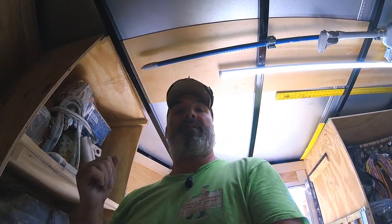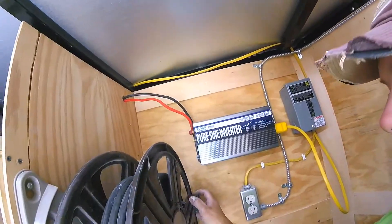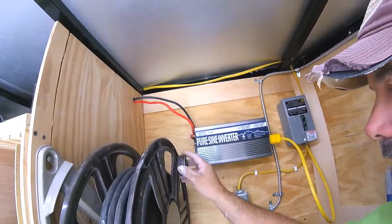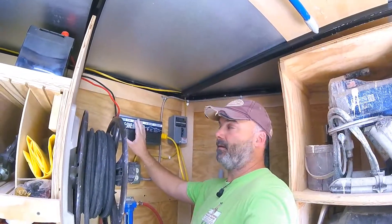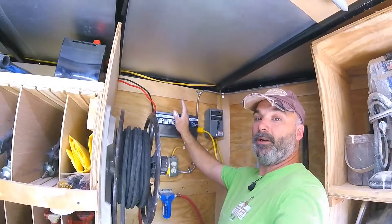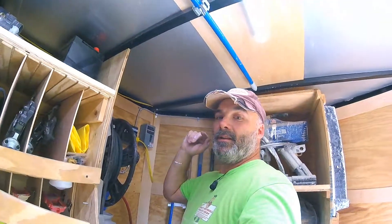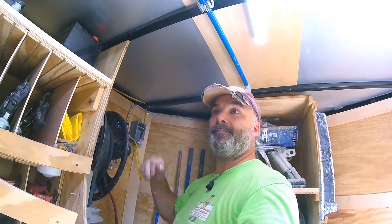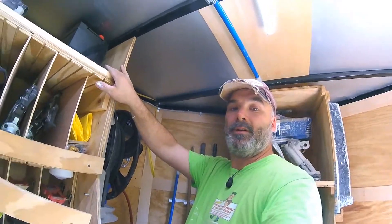I think I need to shift the inverter back just a little bit. I may have to go back and up a little bit because I'm really close to hitting something when I roll this up. I think I'm going to move it back toward the back of the trailer and up toward the top. But yeah, I'm happy with this. I'm going to go get an inline fuse for the hot side and figure out a mount, so I'll be back.